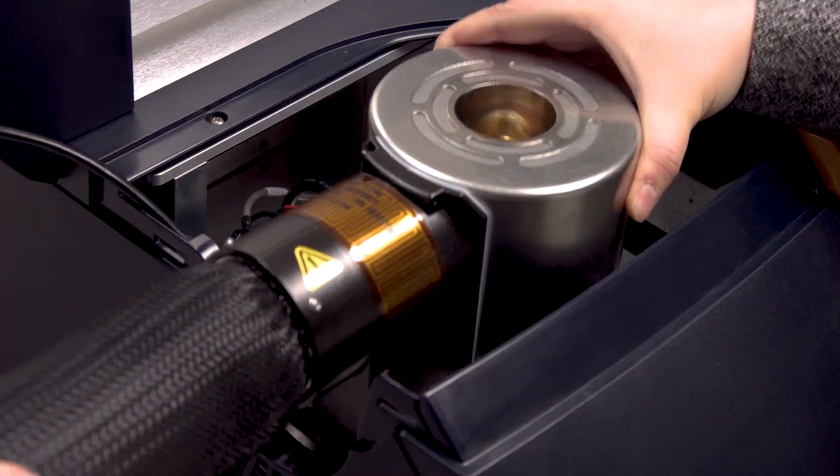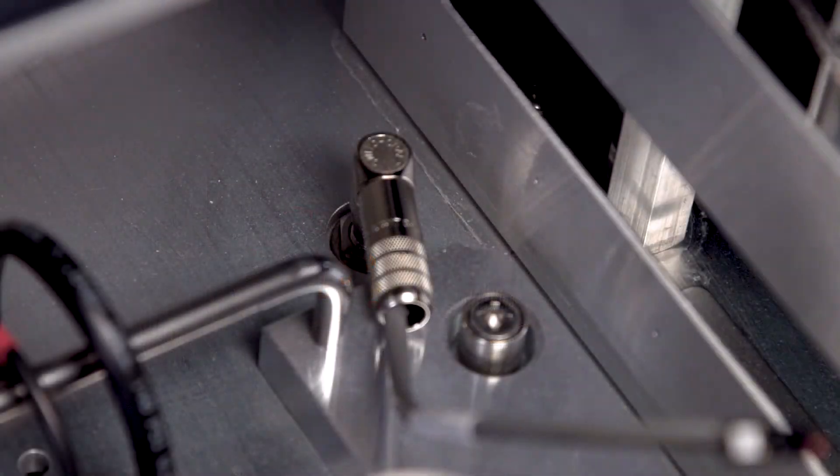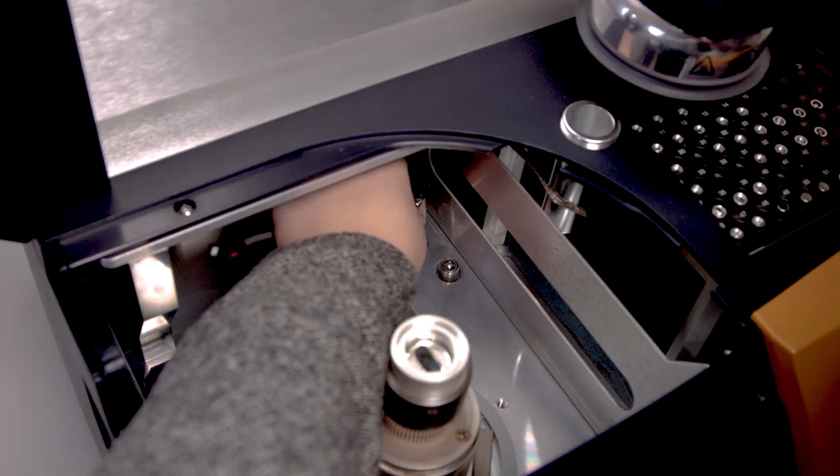Gently hold the cooling head and remove it from the DSC. Unplug the heater cable.